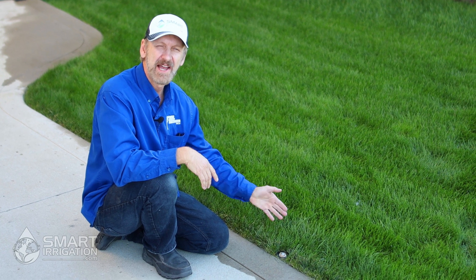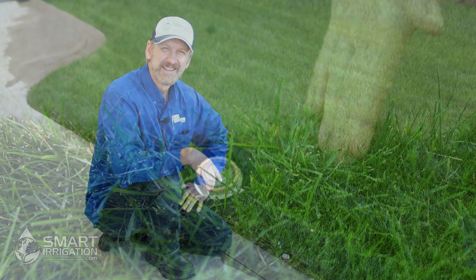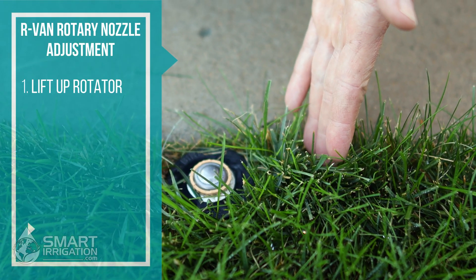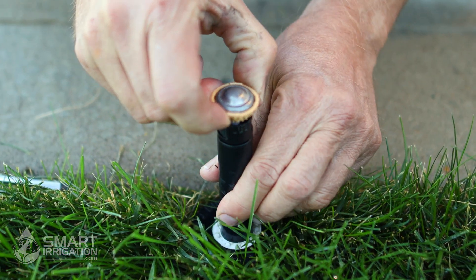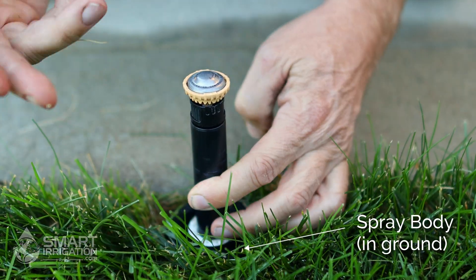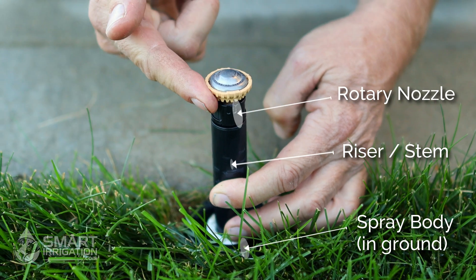Here we have an RVan Rain Bird rotary nozzle that needs adjusting. The first thing we want to do when adjusting this rotator is lift it up. You can either use a screwdriver or your fingers. Now that it's up, we can see the components of the head: we have the body, the riser or the stem, and the rotary nozzle.